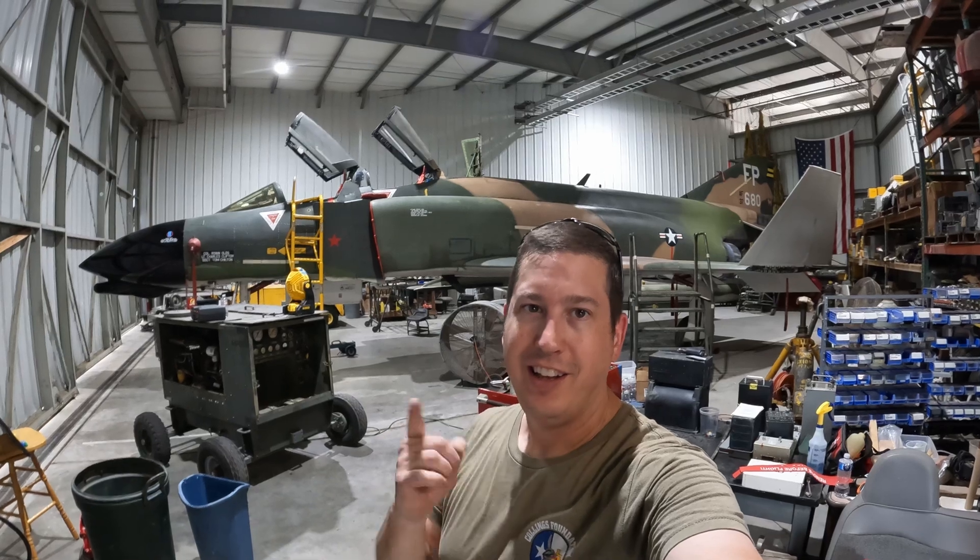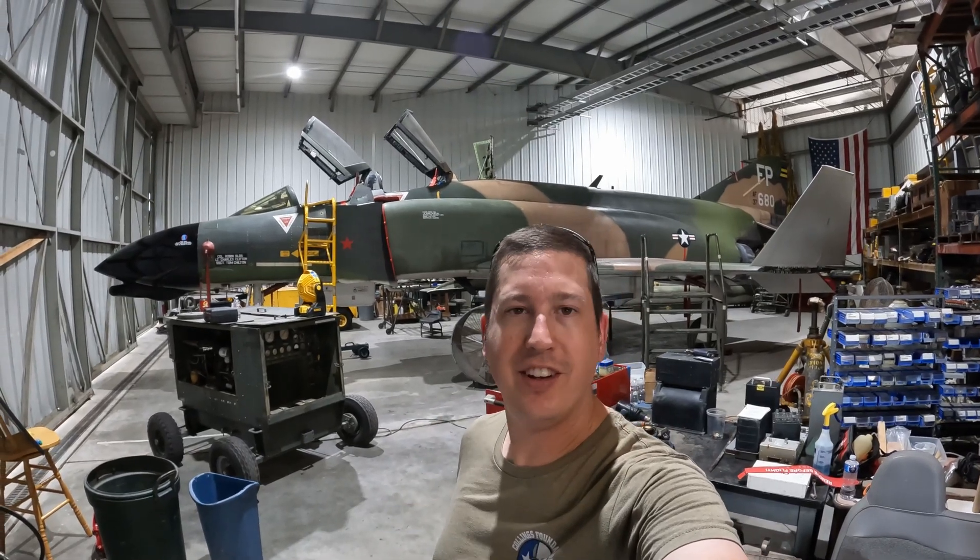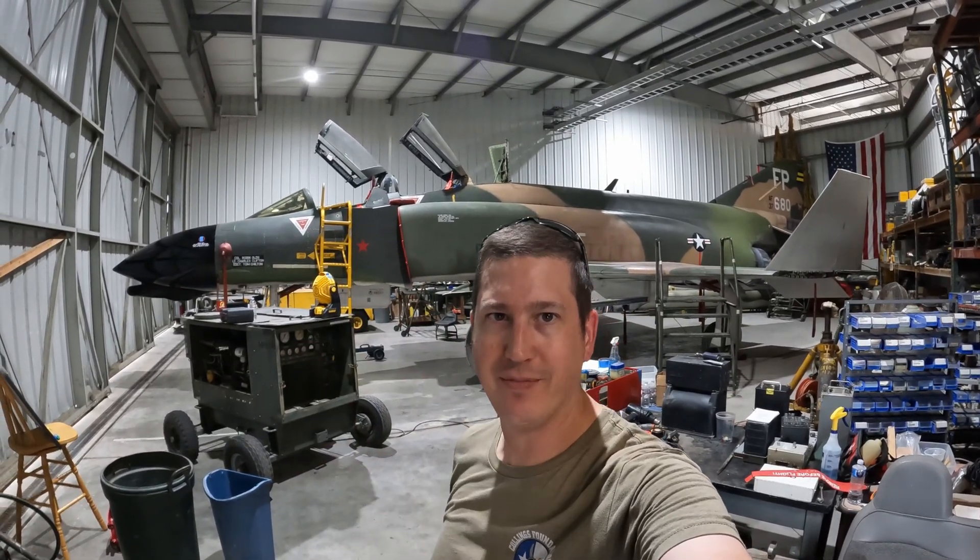All right everybody, that's all we got from the hangar this weekend. Thank you all for watching, we'll see you next time.